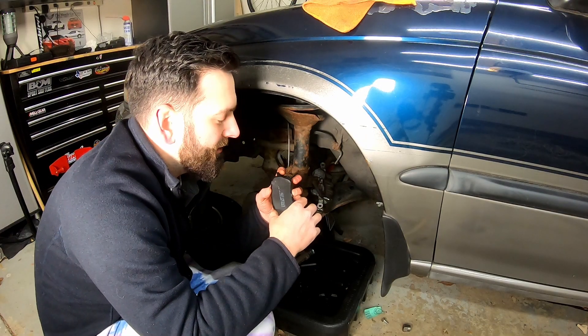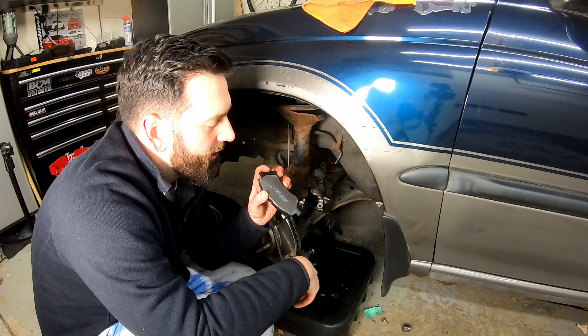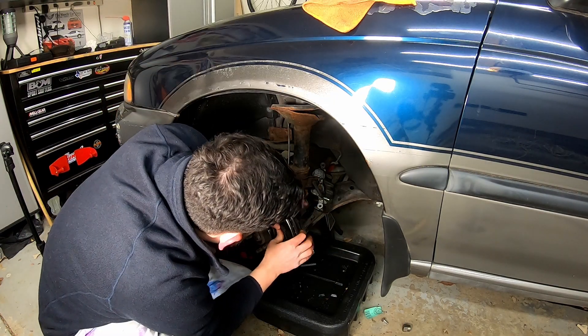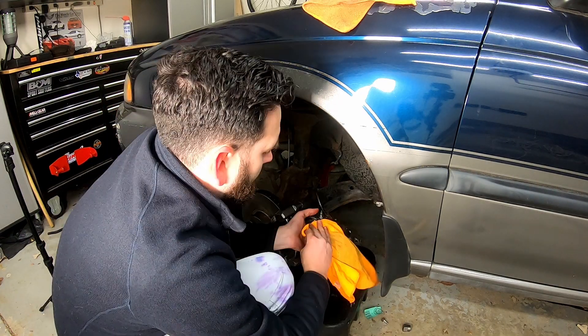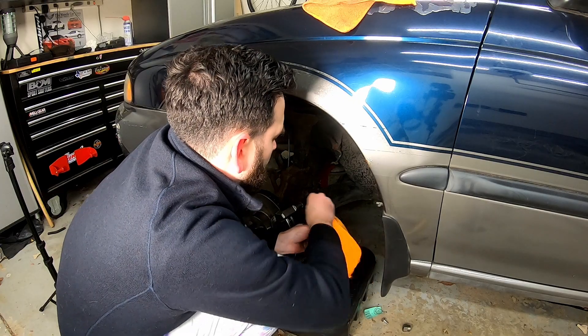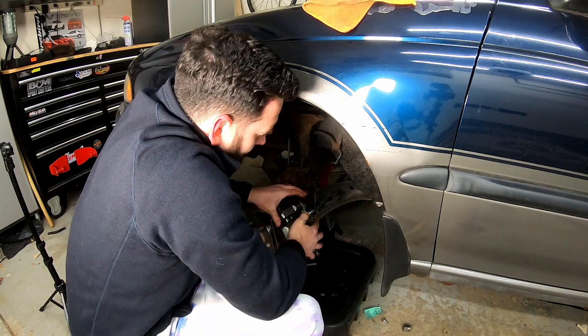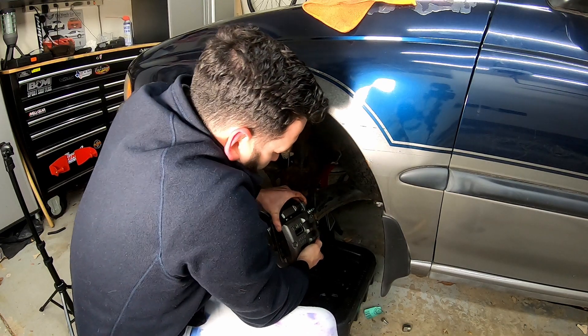Let's put these pads on. Make sure your little wear tab here is on the inside and at the bottom. Alright, we're done with this one. Let's go all the way around, shall we?